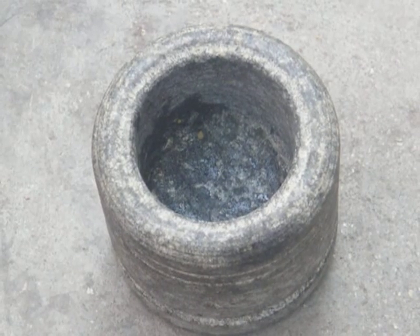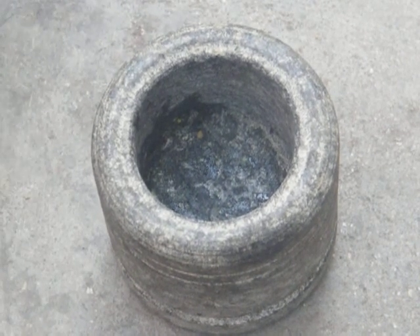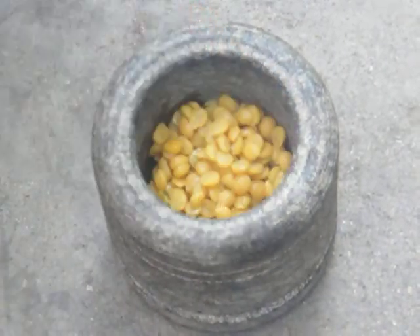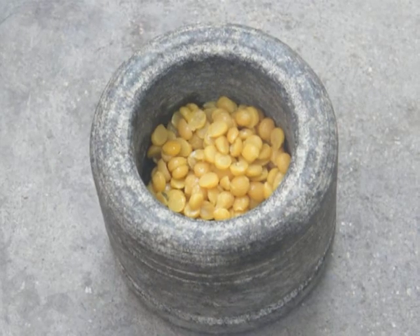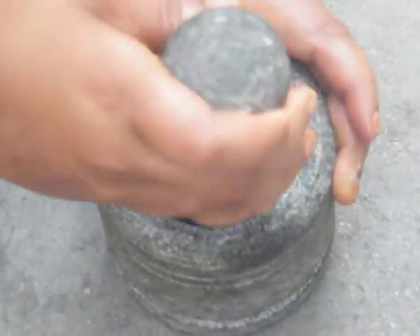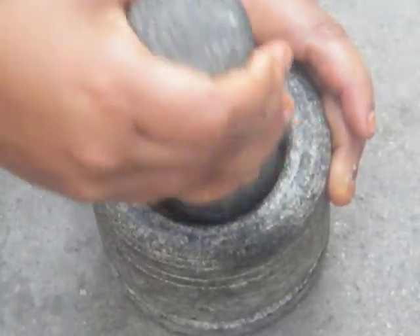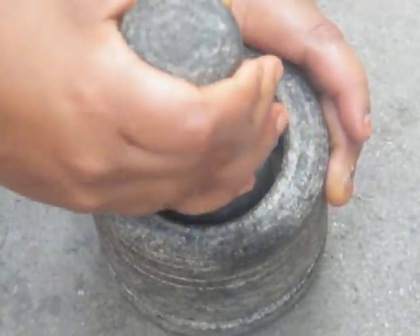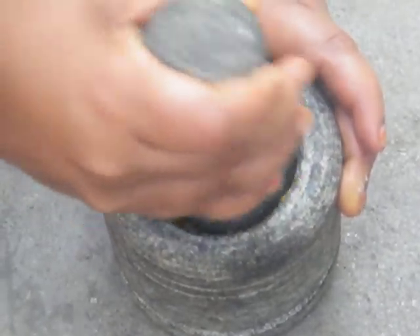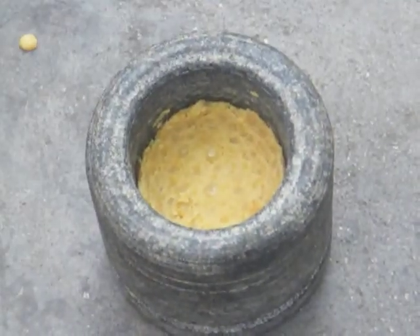Now we are going to work on the masala. First the chana dal — the half boiled chana dal — we are going to crush it. We are going to grind it coarsely.